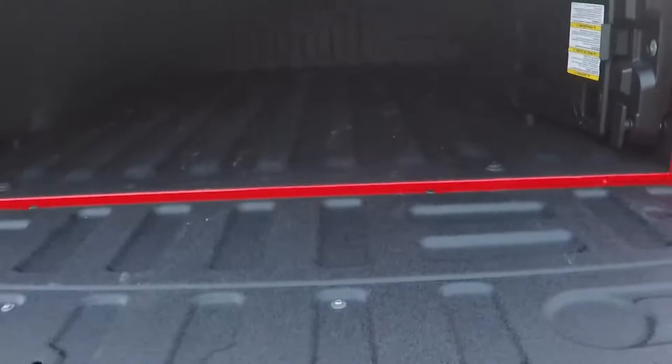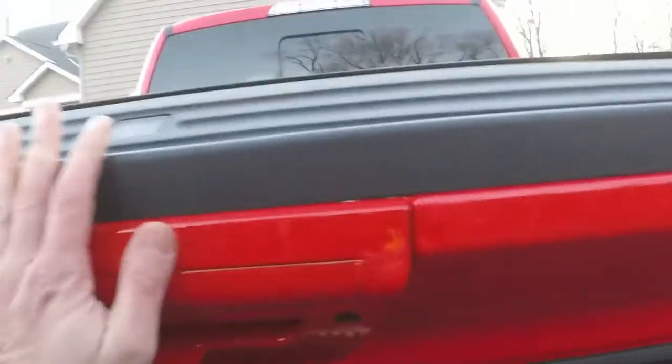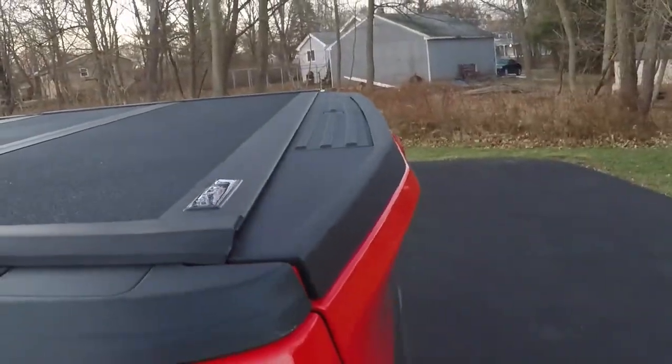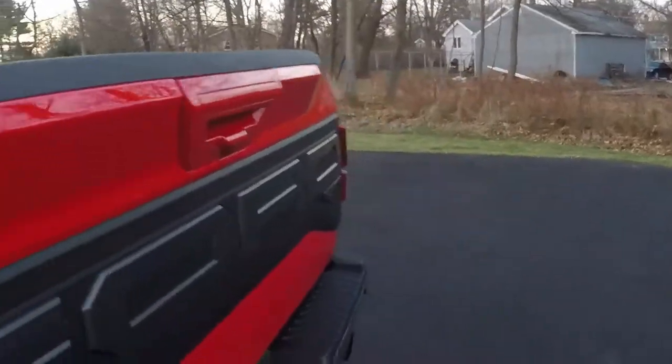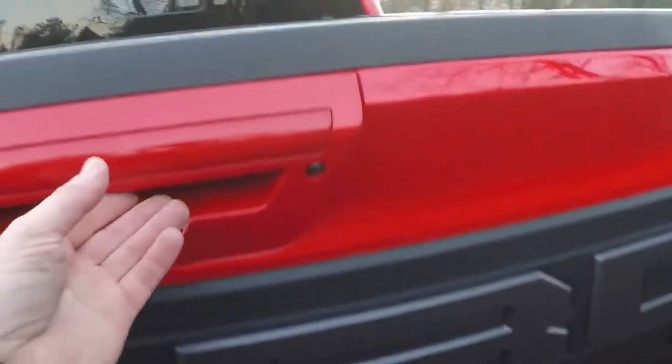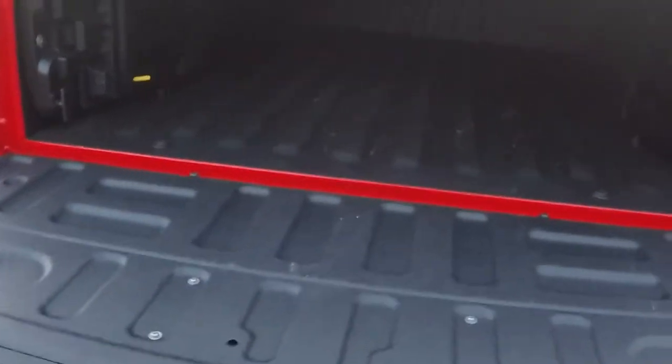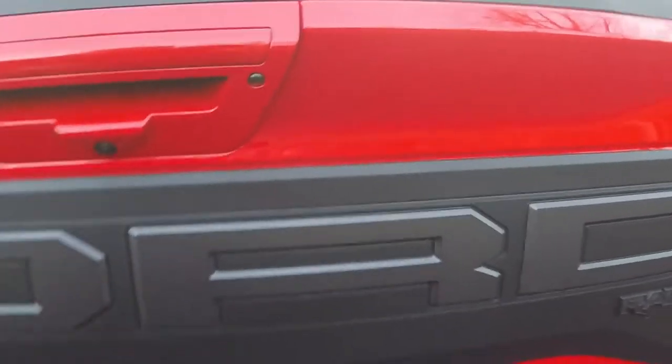You basically just push it down to lock it in and it's very easy to re-secure. What's also nice about this cover is it works if you have an F-150 with the tailgate step — it works with the tailgate step with no problem. Right now it's in its fully locked position. And what's also nice is that, unlike some other covers, if you have an electric tailgate release, it will still work. So if you want to release it from either the back of the truck or from the remote, the tailgate release will still open without an issue.